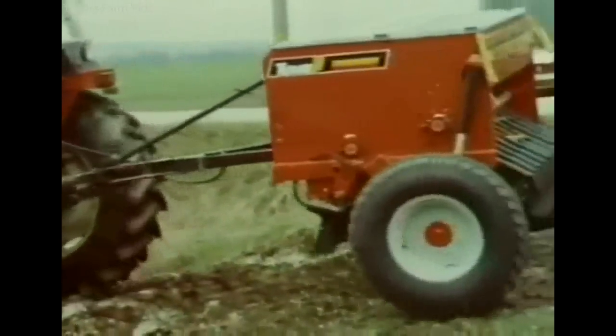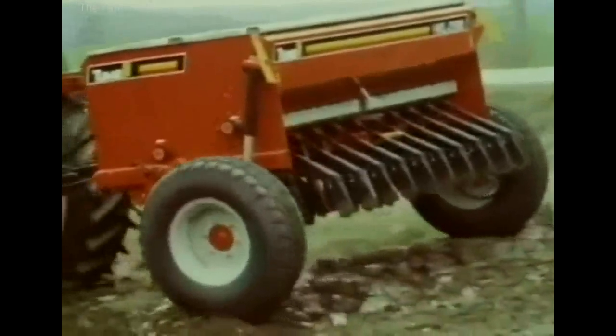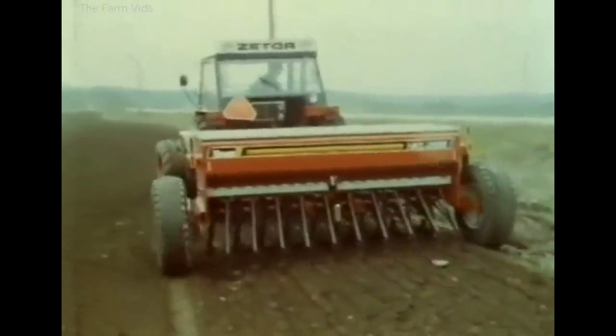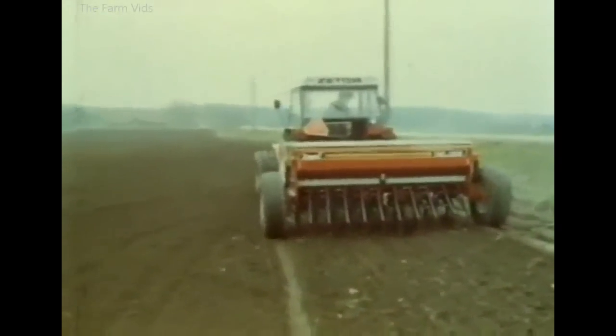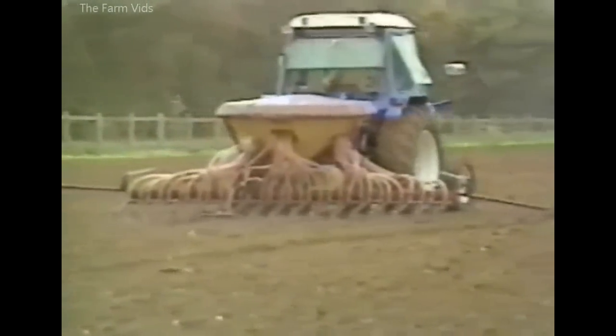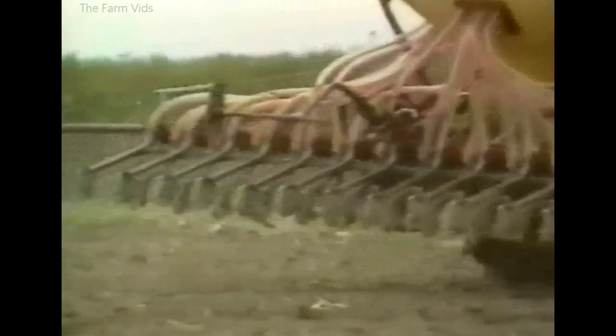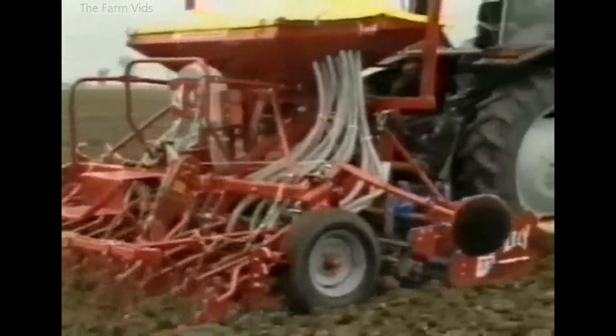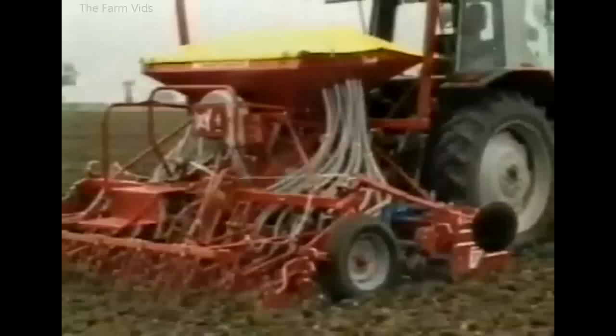This Tomm combine drill could be supplied with disc or Suffolk coulters. Also from the mid-1980s, the Vicon Super Cedar has close-spaced rows and air feed to the Suffolk coulters. The drill story comes up to date with the Lely Rotera and Combi Drill outfit, with a land wheel metering unit supplying seed to the air feed system.